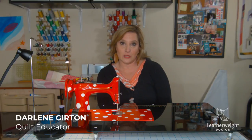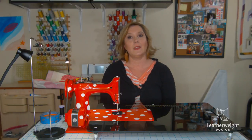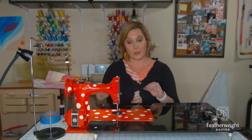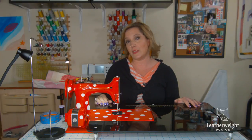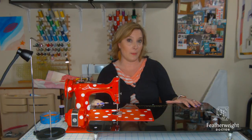Hi, this is Darlene with Featherweight Doctor. Last weekend we posted a video on a free-motion quilting demonstration using the Singer Featherweight 221. There were lots of interesting comments from people not knowing whether their featherweight could do free-motion quilting, so we thought we would put together a video to make it a little bit easier for setting yours up at home.